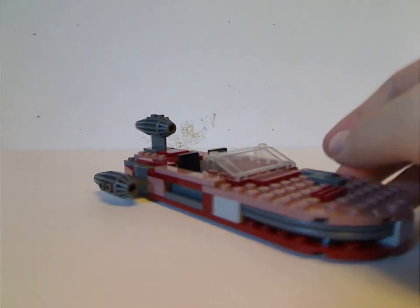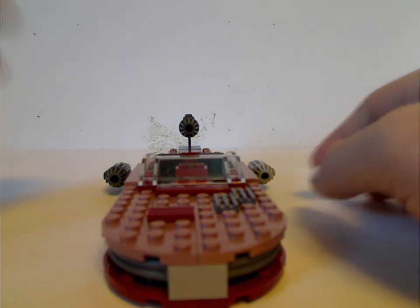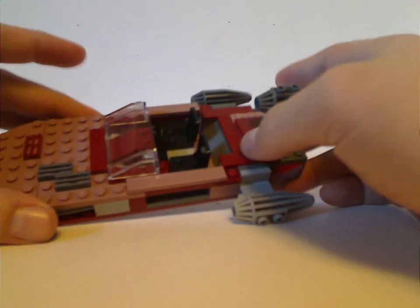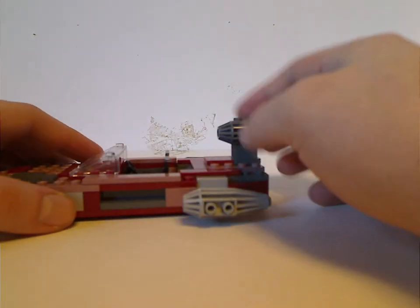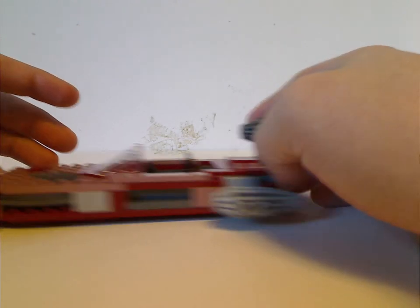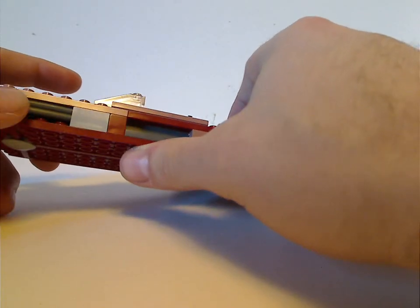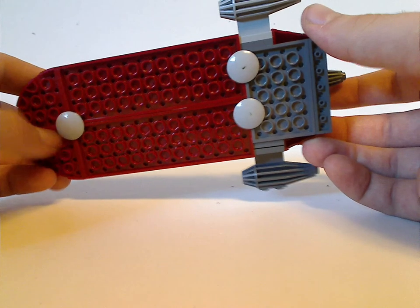Next is the Landspeeder. This is the second version of the Landspeeder since the original 1999 version. What's different with this one is it has a lot of sand red to it, which of course isn't very common, along with dark red — so this makes it a good parts pack of sand red. This was the first one that used odd tubing for its grilles, and it does roll quite well since it has those pieces underneath.